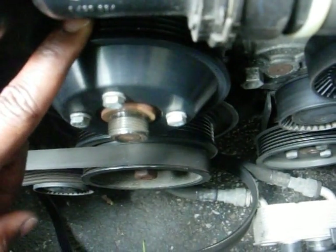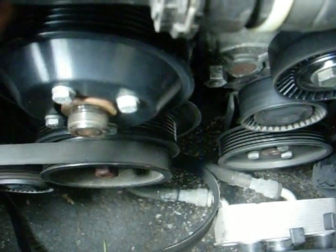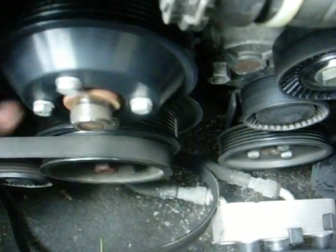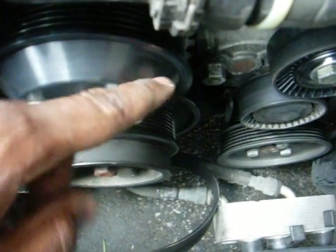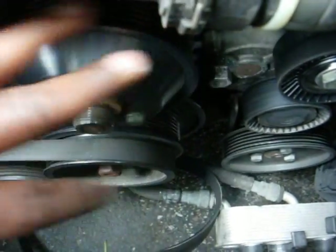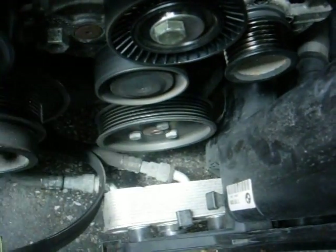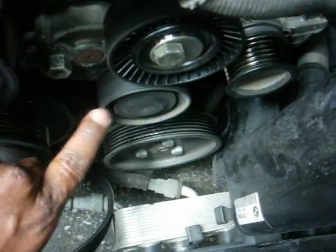I'm going to check my water pump bearing. This is how you check your water pump bearing — you just spin the pulley. And you can see, because the bolts are bent, this is a little wobbly. But the bearing of the water pump pulley is sound compared to the tensioner pulley. That is what I'm replacing, because that's done.